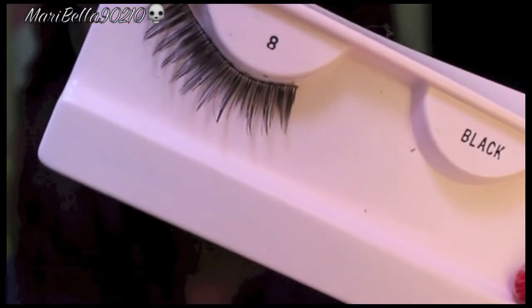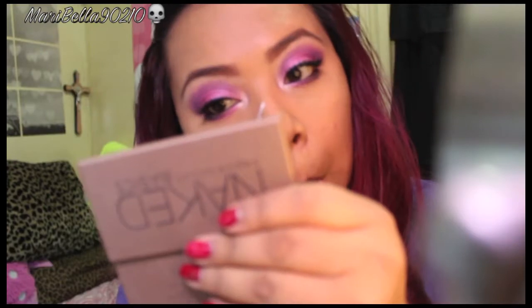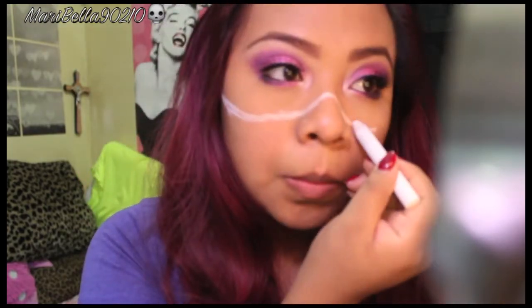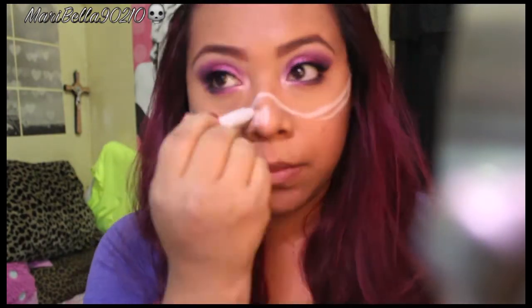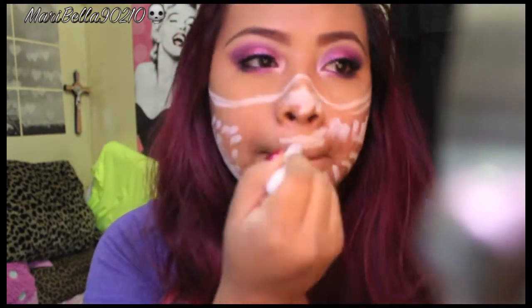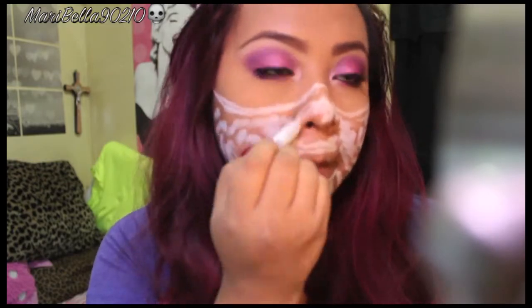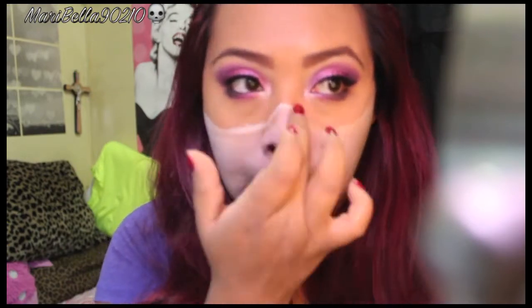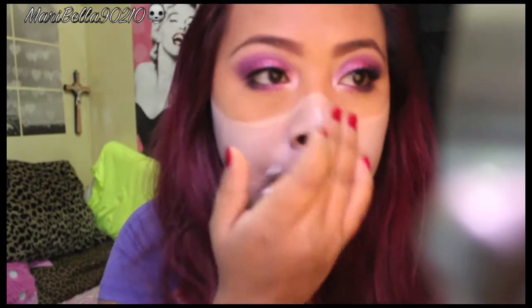This is kind of hard to explain, but I used a jumbo eye pencil from NYX in Milk. This is the only thing I did — I just blended it with my fingers. It's very easy to blend, as you guys can see.